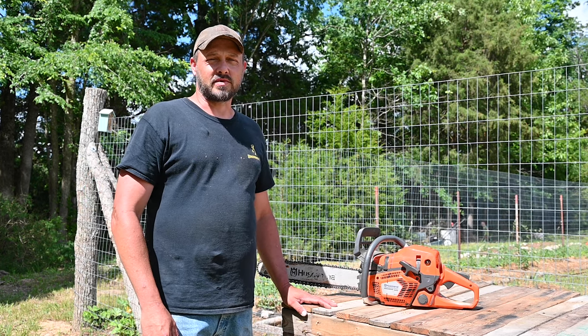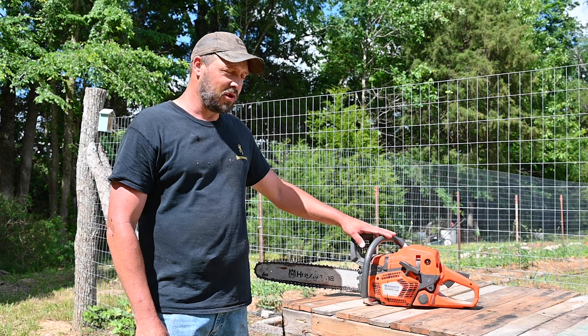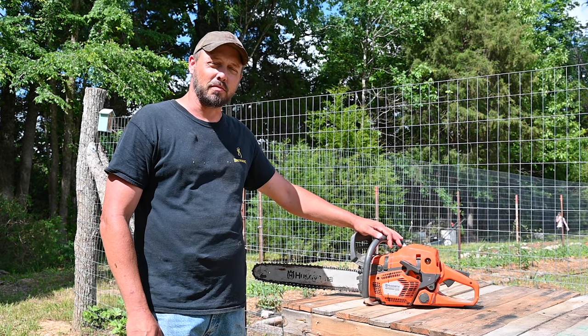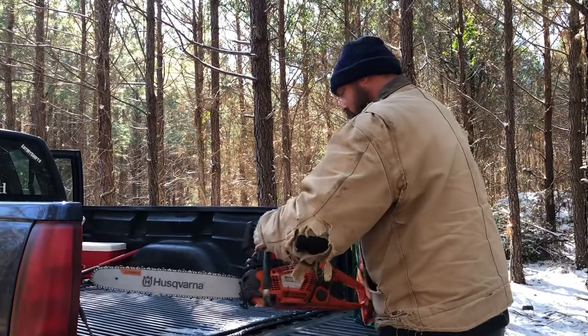Hi y'all, welcome back to Marzinski Family Homestead. Today I'm going to give you a review because I think everybody's seen me running this new chainsaw out of the blue. My wife got it for me.